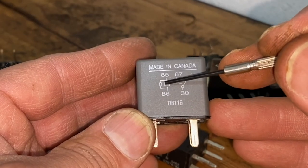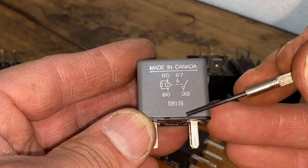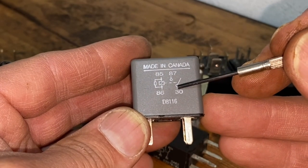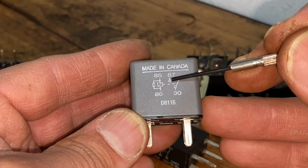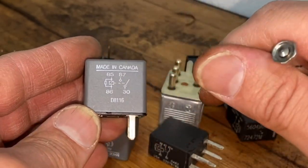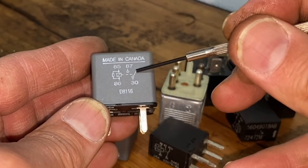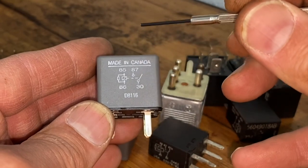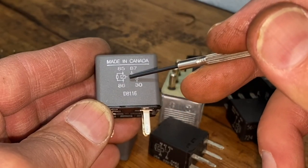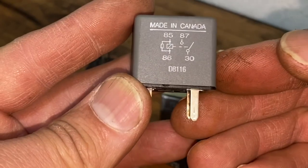We're going to plug the green wire into terminal 30, and plug it back out through terminal 87. Then we hook up the ignition power to terminals 85 and 86. When you turn your key on, that powers the electromagnet, which clicks over, and now the green wire has electricity going through it. The second you turn the key off, the electromagnet stops, it clicks back, and electricity stops flowing through the green wire. Very simple.